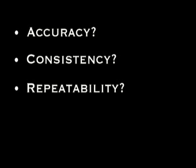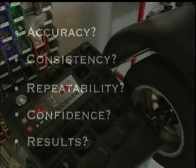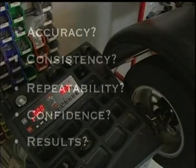Are you looking for accuracy, consistency, repeatability, confidence, and most importantly, results from a balancer? Chances are you already own that balancer. It just needs an upgrade.